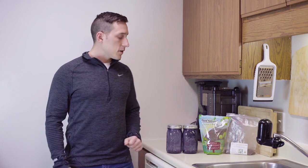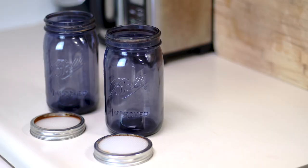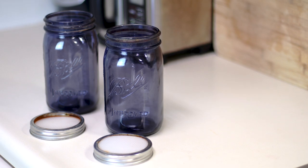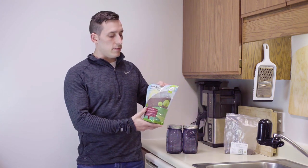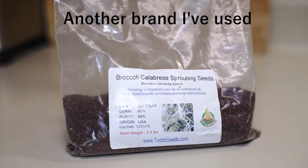What do we need? First, we need two normal mason jars and you're either going to make or buy a plastic mesh lid. Next, you need broccoli sprout seeds. I got these off Amazon — you can get them at local health food markets too.